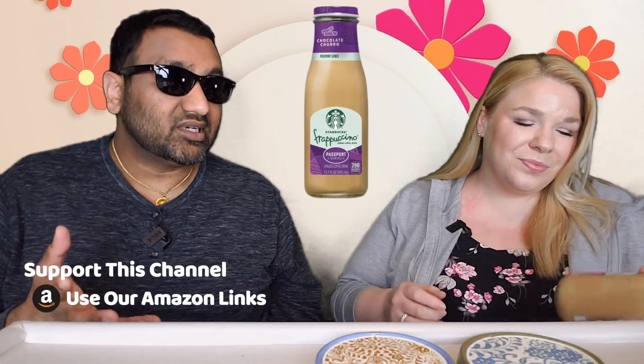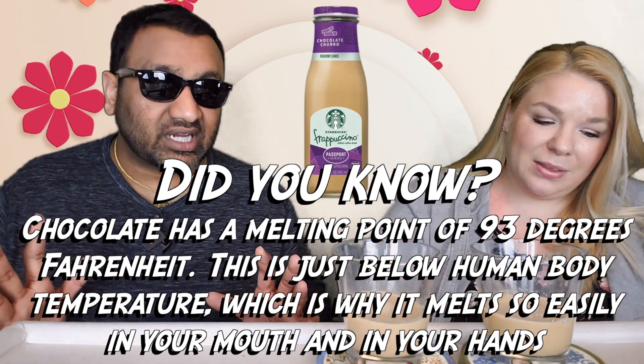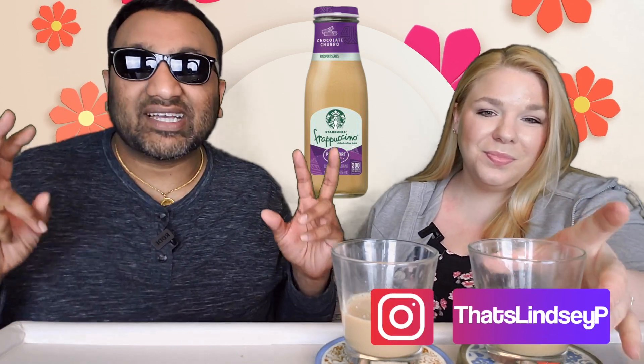This is very fascinating because for many, many years Starbucks frappuccinos just had a few varieties — like the coffee, mocha, vanilla, and caramel. It was only a few choices and that's how it was for the longest time. Then I'd say the past maybe five or six years, they've been doing more and more gimmicks with these ready-to-drink products. This one is the Passport Series Churro.